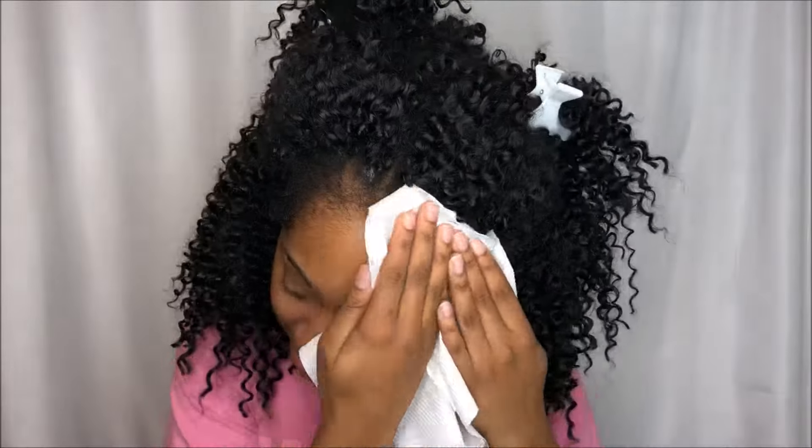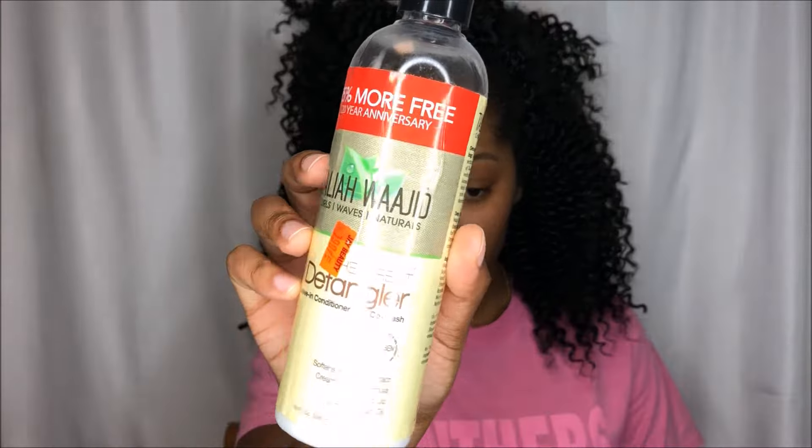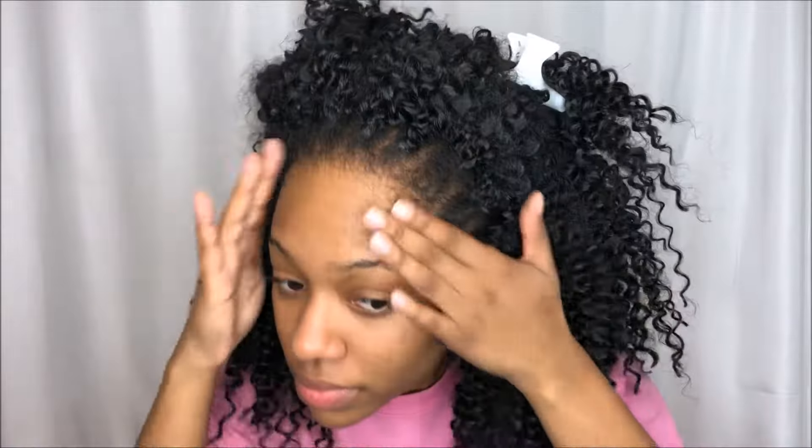Then I'm going to dry it with a paper towel once I rinse it out, and I'm going in with my Taliah Waajid The Great Detangler — it's also like a leave-in and a co-wash. I'm putting that on my edges so they're nice and moisturized, and then I'm going to put oil to seal in that moisture.